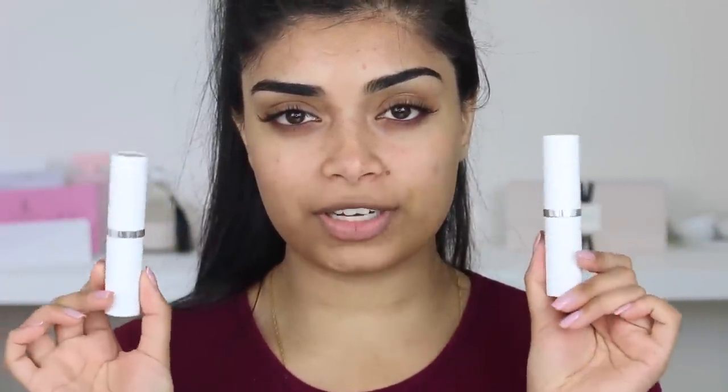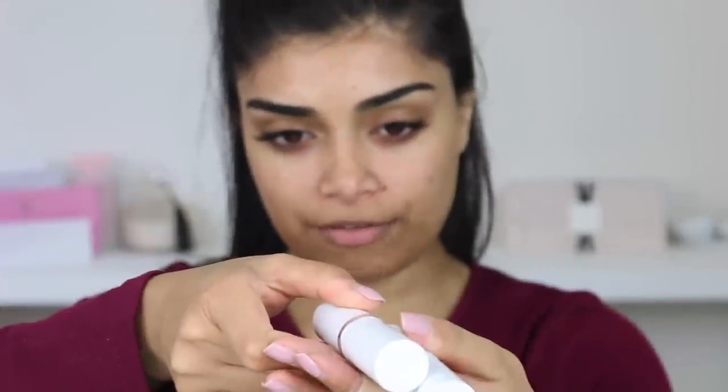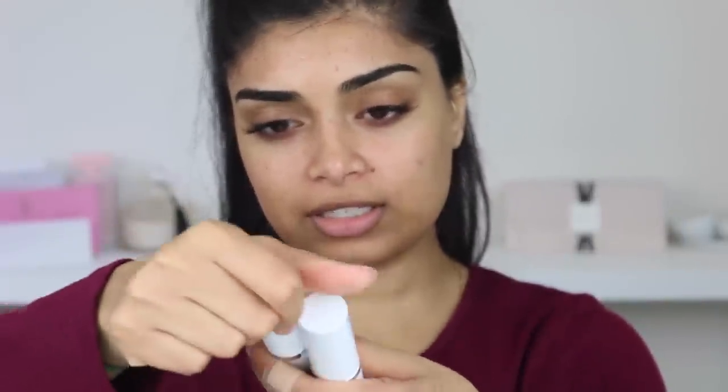So if you guys want to watch my review of the new Colourpop No Filter Foundation Sticks, then keep watching. I picked up the new Colourpop No Filter sticks and I picked my shade off the website, obviously.